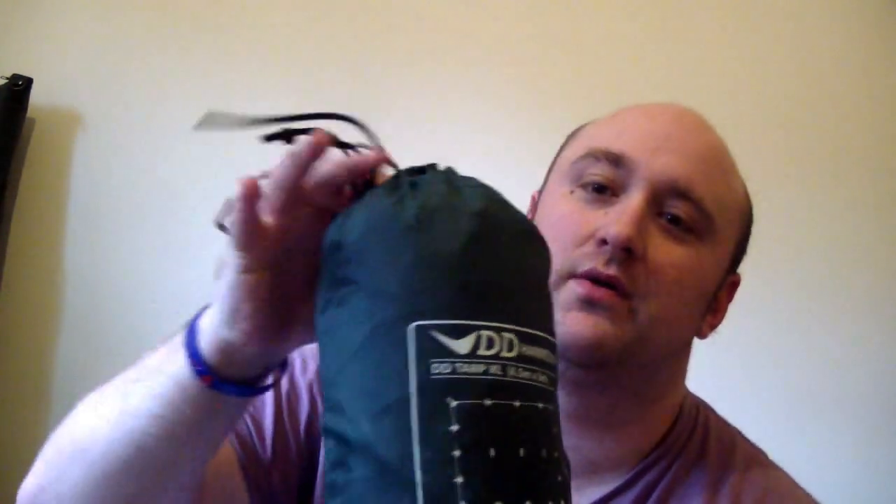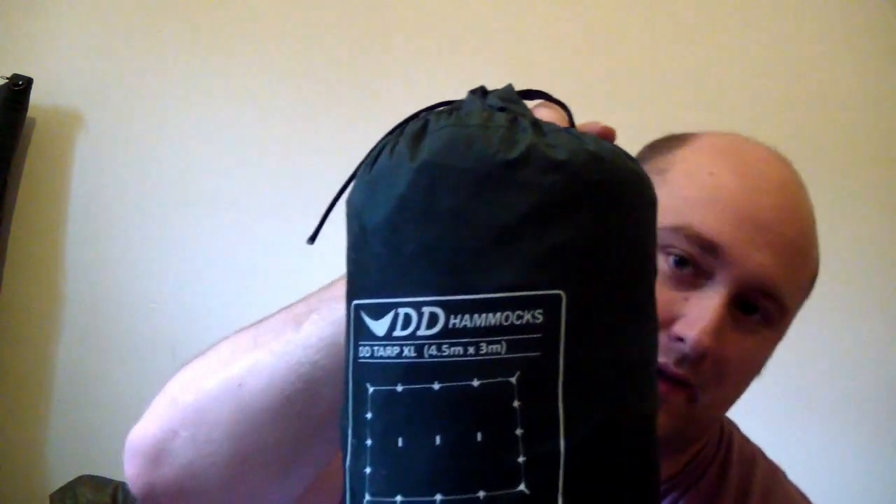For my sleeping system, I have a DD Hammocks tarp — the 4.5 by 3 metre tarp — and I've got the hammock as well. My sleeping bag is a Mountain Warehouse Summit 250. I tend to get really hot at night, so this is big enough for me. It's Season 2 to 3, so that's plenty — it covers comfortable temperatures down to an extreme of minus five. On top of that, having a blanket in the car, that's all I need.